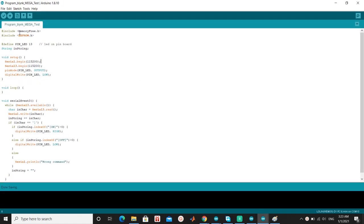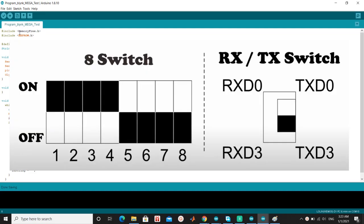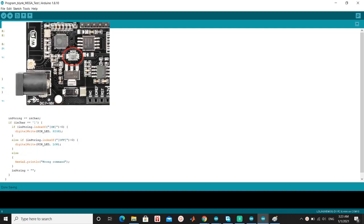Now we try the board Mega with program test ESP8266. Move the DIP switch like the picture, and don't forget to press the mode button.